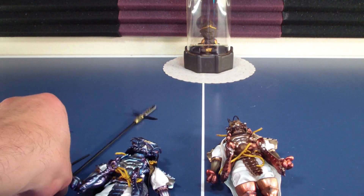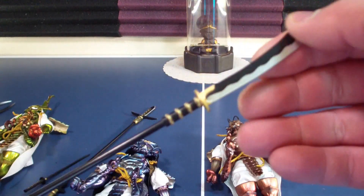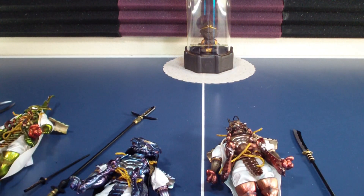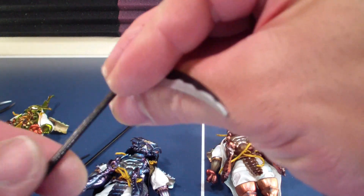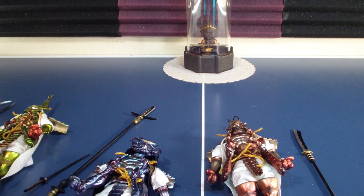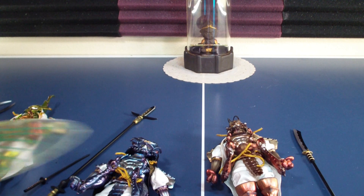C and D also have long weapons — here's A's long weapon. And D has some sickles — these are all metal sickles.